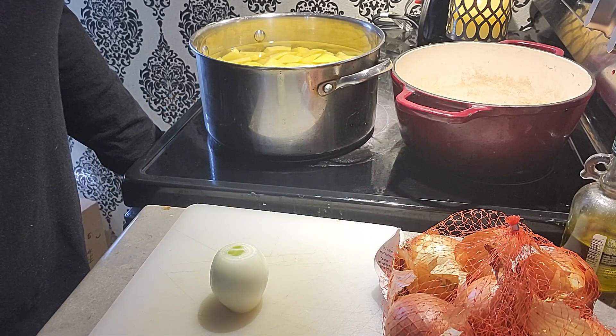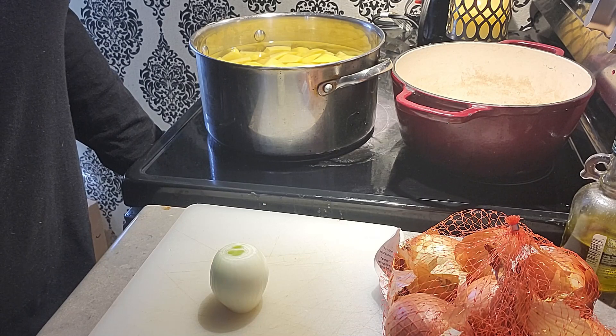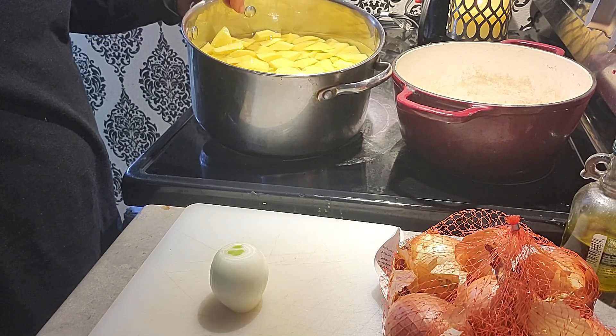Welcome back to my kitchen. Today I'm going to make a really nice side dish — it is french onion mashed potato bake. I have a pot full of yellow potatoes because I prefer Yukon gold or yellow.